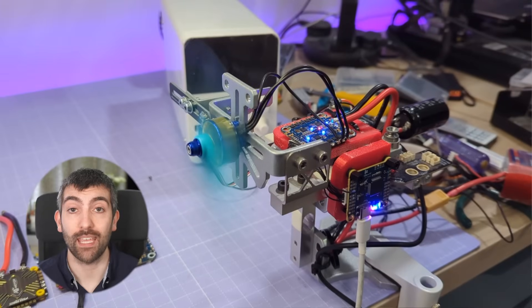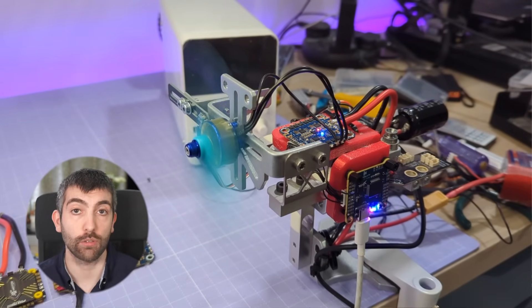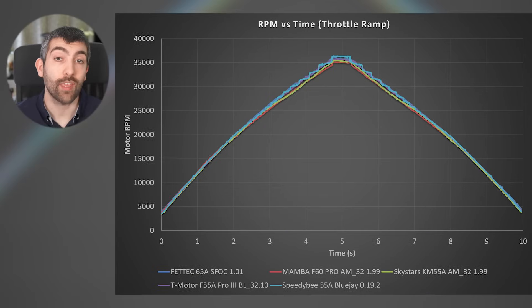The first test we're going to look at is the throttle ramp. Here we're ramping the throttle from 0 to 100% over 5 seconds, pausing at 100% throttle for half a second, and then ramping back down to 0% over 5 seconds. On the x-axis we have time in seconds and on the y-axis we have RPM reported over bi-directional D-shot. The throttle setting at each point in time is the same for all ESCs. What we can see is that all the ESCs have pretty much identical RPM versus throttle curves up to about 40% throttle, and then they all start to kink over slightly with some differences in shape at high throttle.